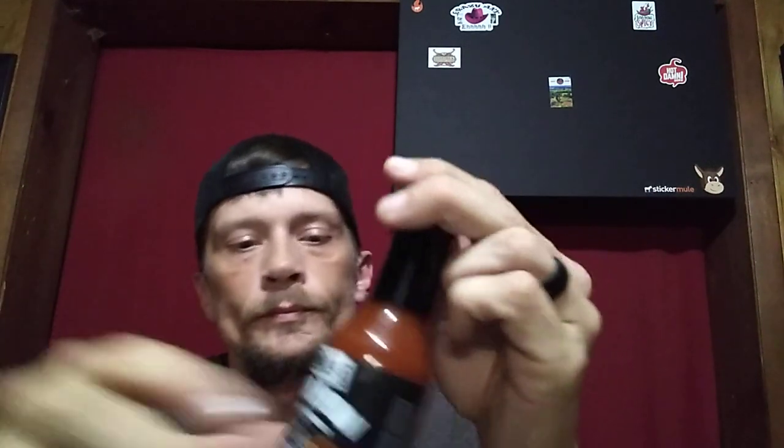The Ghost Pepper one I did last week had extract in it, and so does the Scorpion. The Reaper does not. We're going to start with the Scorpion. I was just going to do one and do another one next week, but by popular request we're going to do two this week and get our burn on. It is Saucy Sunday.